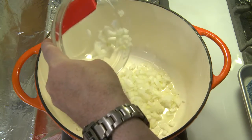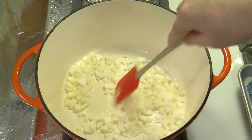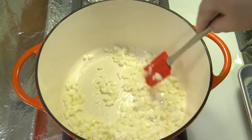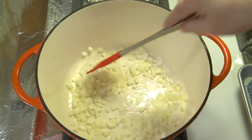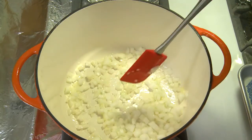This is one half of a medium onion, about five to six ounces, 140 to 170 grams. Over medium heat, I'm just going to sauté those for maybe five or six minutes until they're tender and translucent.